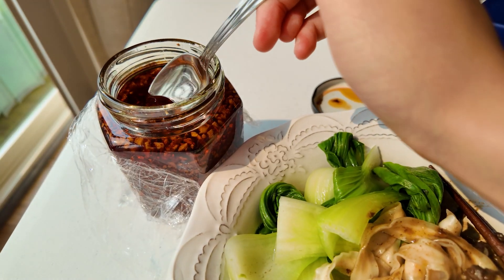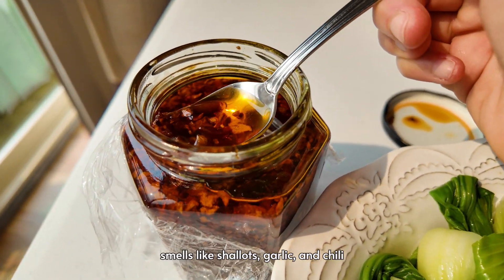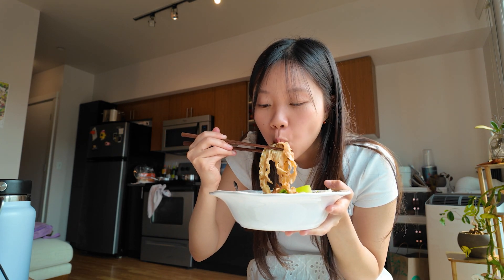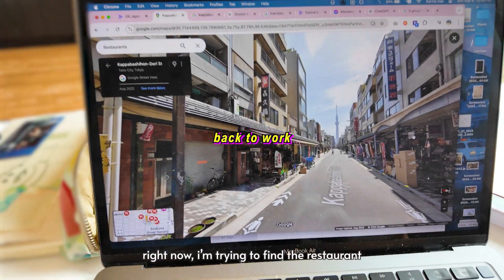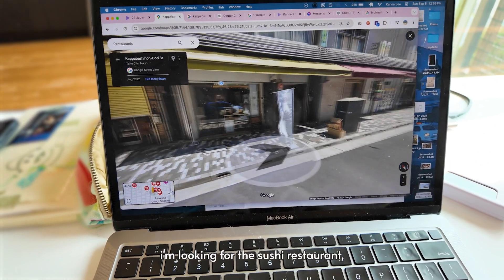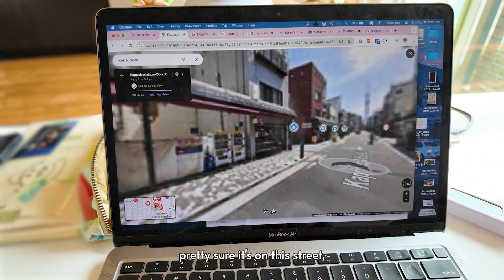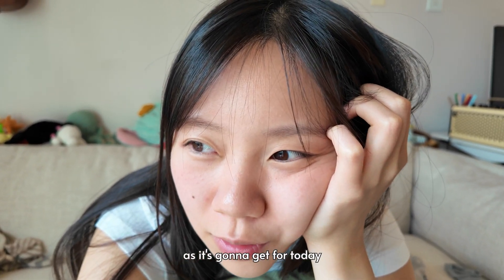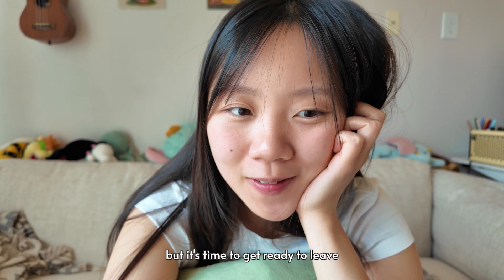I took it from the Philippines, but this is the first time I'm opening it since getting back. Smells so good — smells like shallots, garlic, and chili. Love it. Right now I'm trying to find the restaurant and I've been on Google Maps for I want to say 10 minutes, looking for the sushi restaurant, and I think I'm closing in on it. I think this is as good as it's gonna get for today. I worked a lot — it's time to get ready to leave and meet our friends at the park.